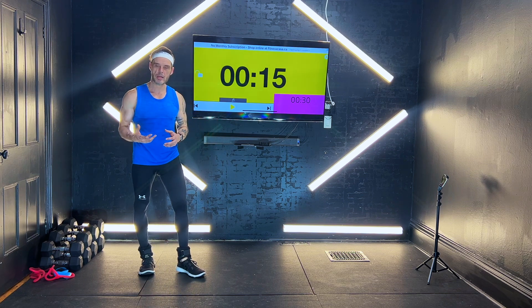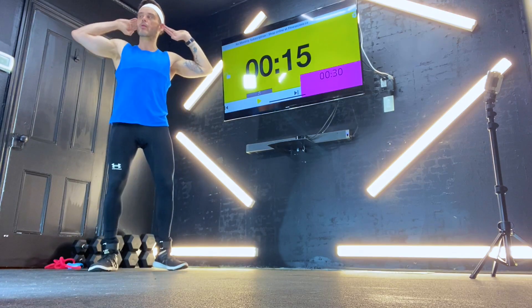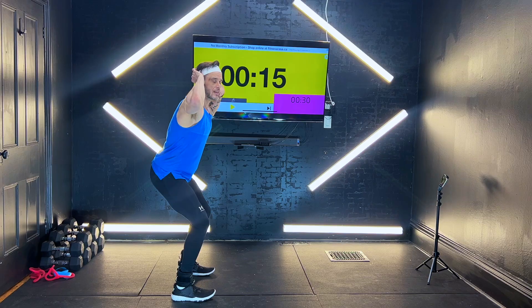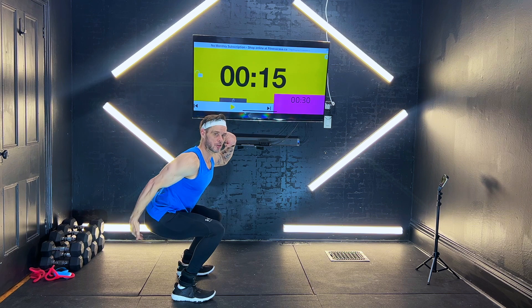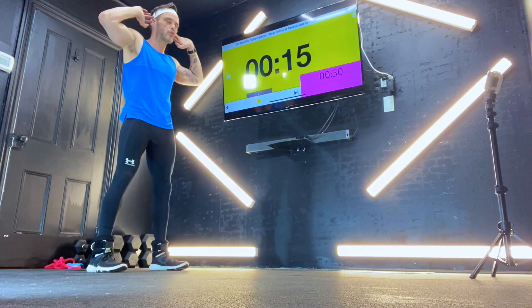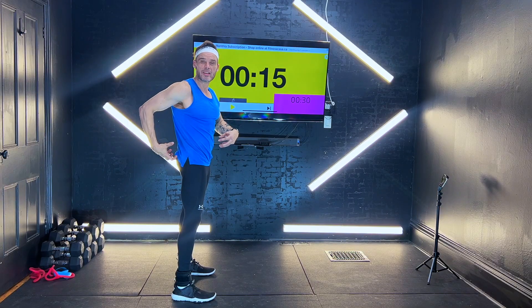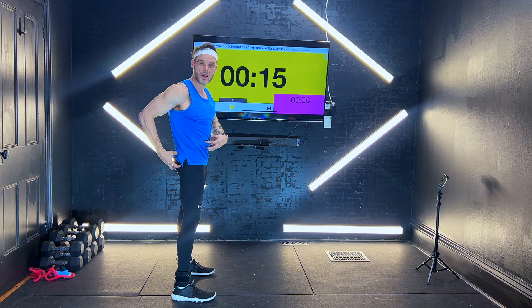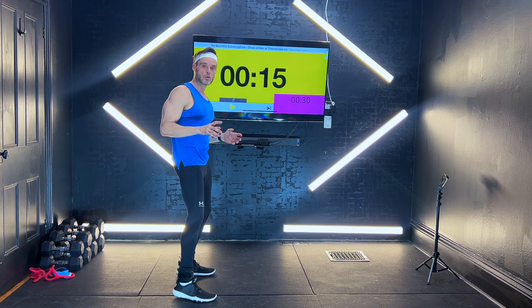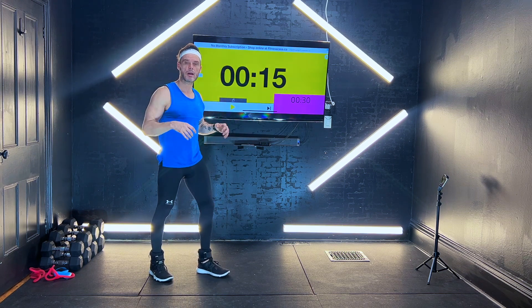Just remember a couple of key points when you're coming down. You're going to have your hands up, elbows back. We're going to sit right back — pretend that there's a chair behind you. Come straight up, power through the balls of your feet and through your heels. Squeeze your glutes and core at the top. Don't drift out too far, keep those elbows back.